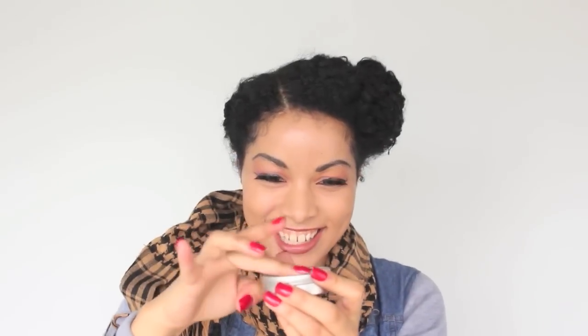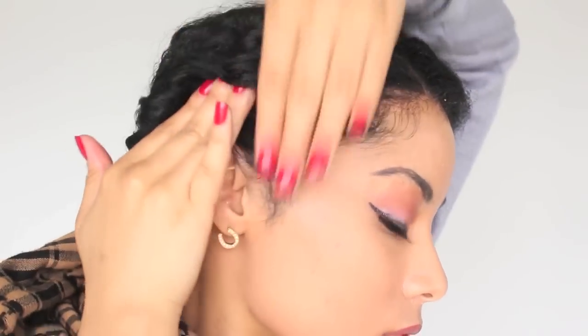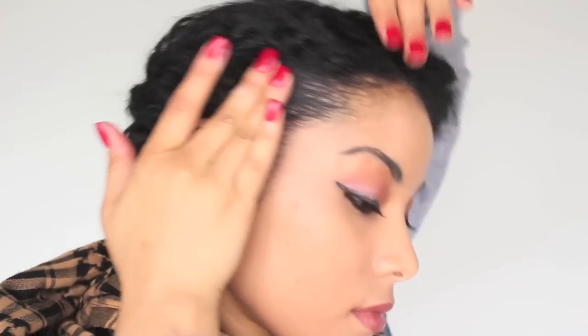But I forgot about my edges — gotta slick them down. I sprayed water into a gloss pomade by Kinky Curly and then I just smoothed it with my fingers to lay my baby hairs down and smooth any flyaways so it looks a little bit more polished.